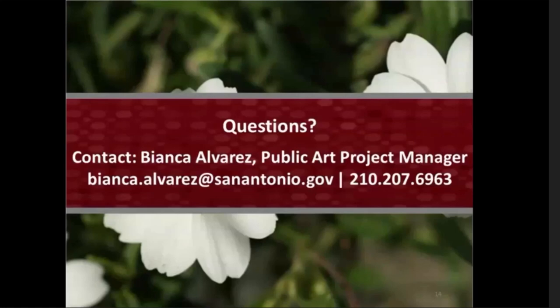That wraps up our program for today. If you have any unaddressed questions or concerns, please feel free to email me at bianca.alvarez@sanantonio.gov. My phone number is also available here: 210-207-6963. We really appreciate you tuning in today, and if you can, please help us spread the word. Fill out the official SA Speak Up Bloom survey, which will be emailed to everyone who registered for this WebEx. The survey can also be found in the public arts section of our website, along with the recording of this virtual meeting, at www.sanantonio.gov/arts. Sign up for our department newsletter and follow us on social media to stay up to date on projects and art events in the community. Thank you so much for joining us today.